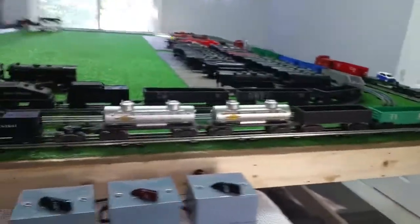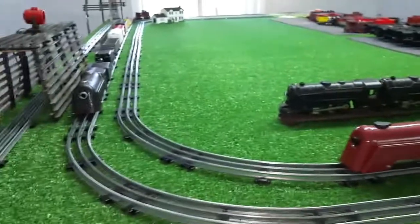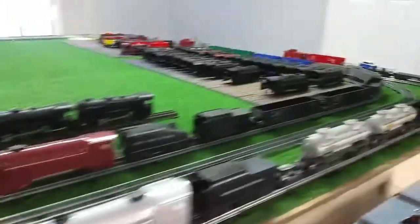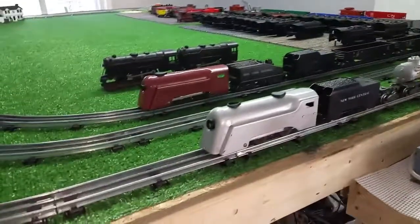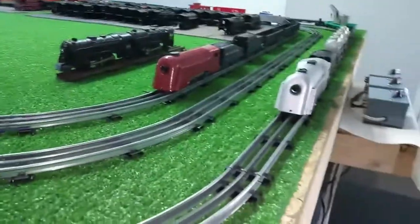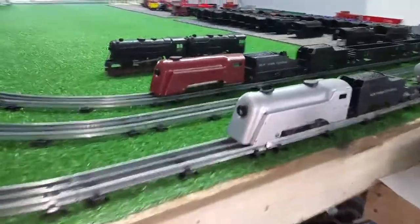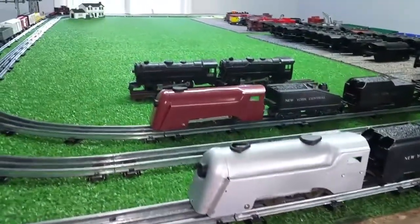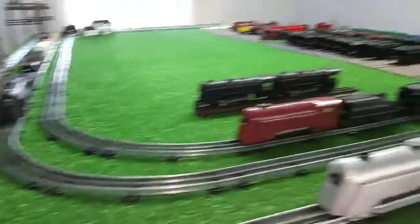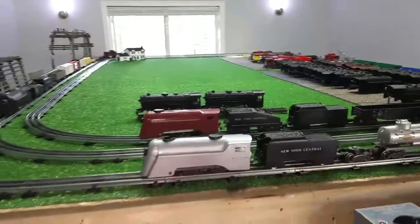I just wanted to do a video — these things are running really well. I'm going to be adding one more track, a fourth track. These are set up just for testing these engines, and like I said, for the last year that's all I've been doing is buying the cheapest, junkiest ones I can find. The ones I can't fix become parts for the ones that I can. So far I think I have 41 of them now, and all of them run — every single one — and run well. All junk from eBay.